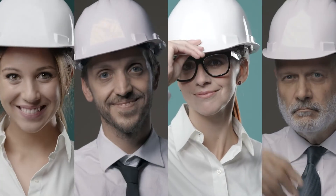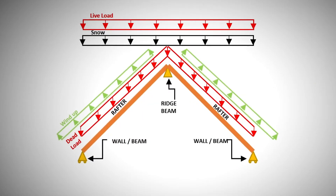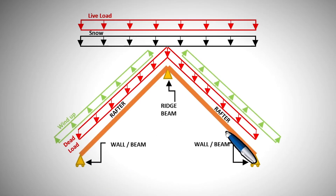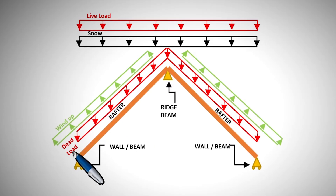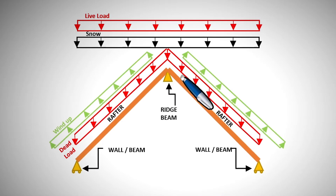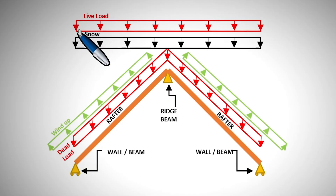Now put your engineering hat on and let's get into the fun stuff. The free body diagram for a ridge beam system is straightforward. The rafters are designed as beams that span from a wall to the ridge beam. The walls are represented by roller supports because they cannot laterally restrain the rafters, and the ridge beam is represented by a pin support. Loads are usually dead and live, wind and snow.